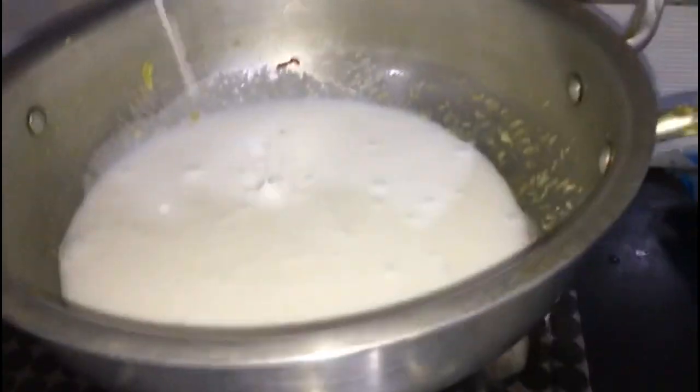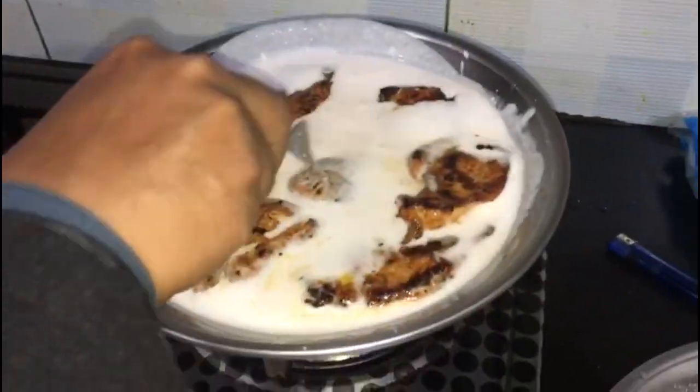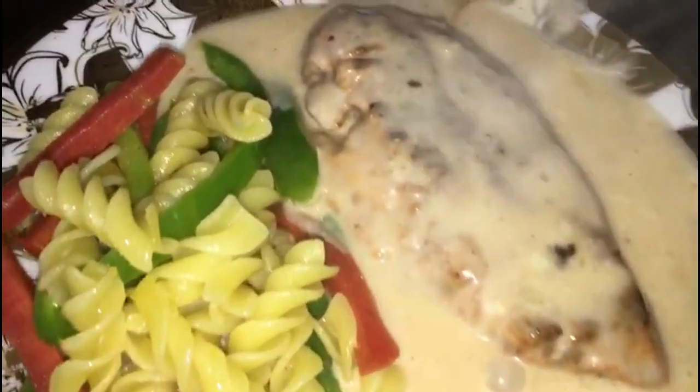We served this with macaroni and stir-fried vegetables alongside the steak. I really hope you all loved this video. Don't forget to comment, share, and subscribe to my channel. Take care, bye bye, see you soon in the next video.